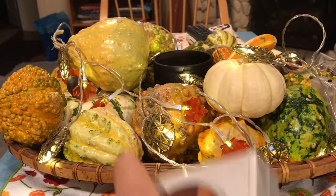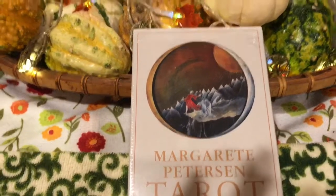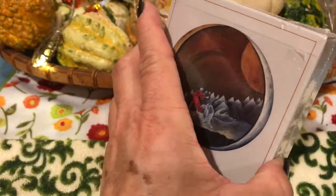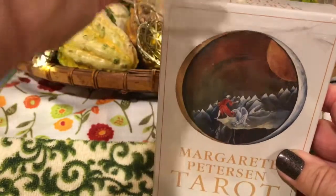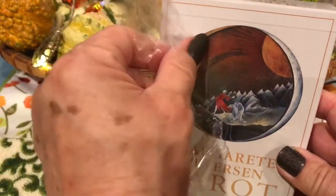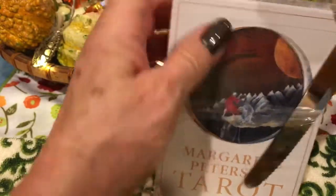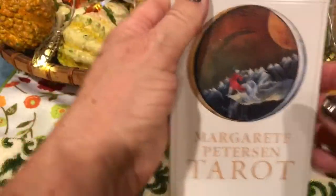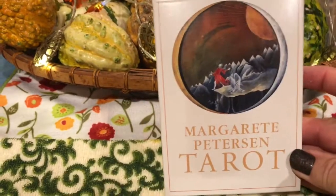All right, I'm going to shift the focus down to the tarot deck. I've been really excited to get this deck. I enjoy decks that are a little more abstract and allow you to use your imagination a little bit more. So I think this is going to fit the bill for me as a deck that's going to allow me to use my intuition and my imagination, and I think I'm going to really enjoy this deck.